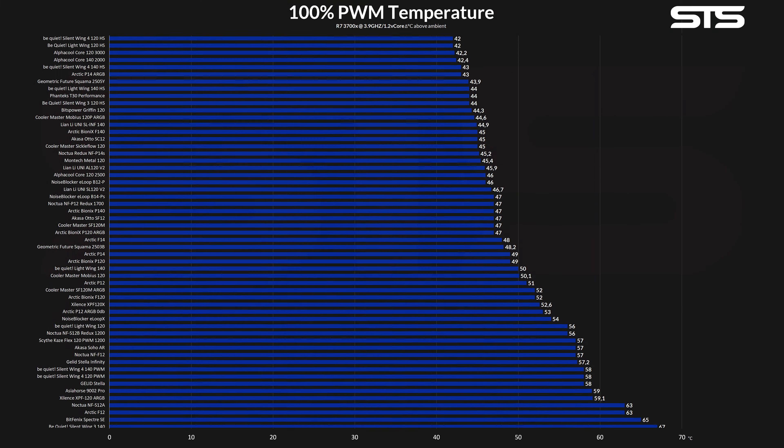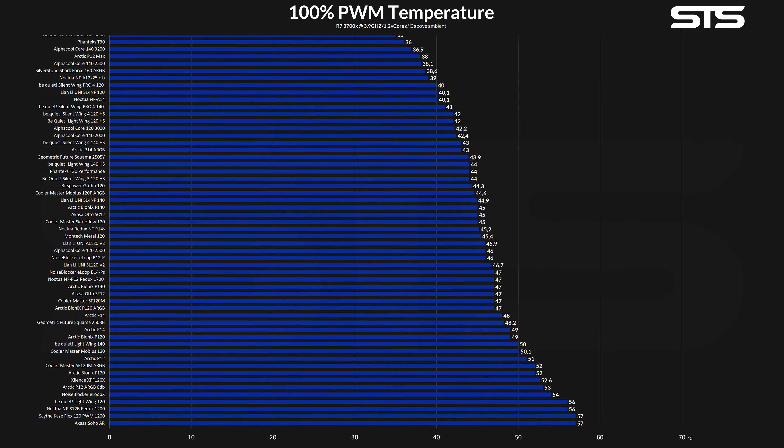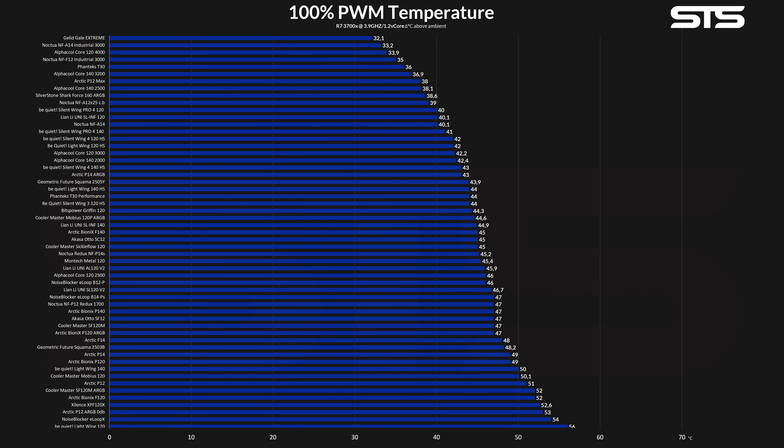Allowing the Uni SL Infinity 140 fans to spin at their full 1600 RPM in our hybrid case almost heatsink benchmark, they managed to keep the CPU at 44.9 degrees C above ambient. Unfortunately, that's 4.8 degrees C above the smaller Uni SL 120 fans.